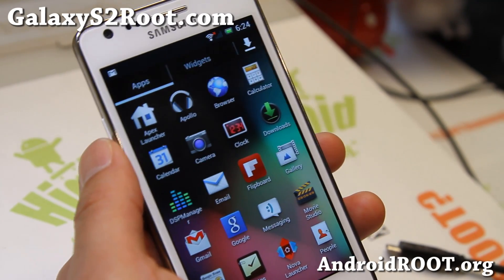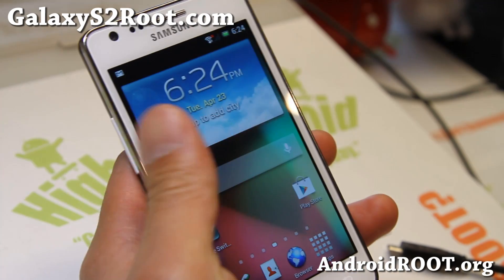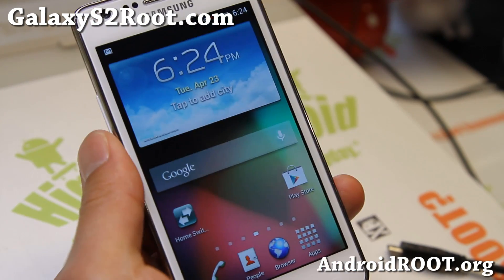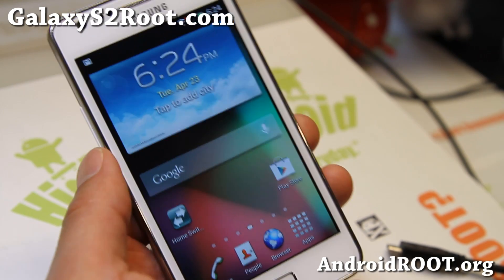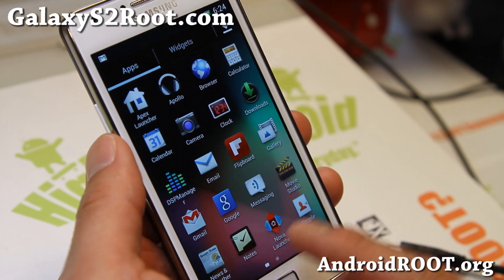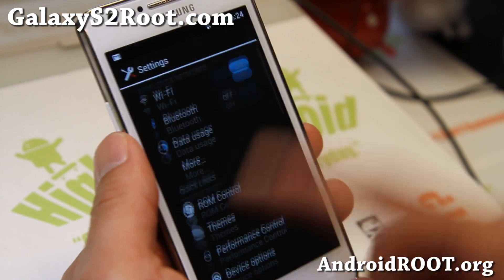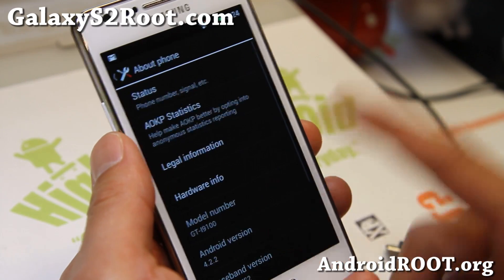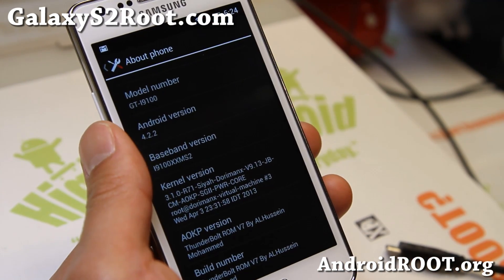Hi folks, this is Max from GalaxyS2Root.com. So I've got here Thunderbolt ROM, the latest version of Thunderbolt ROM for your Galaxy S2 GTI 9100, and the latest version is pretty darn awesome. Let me show you around here — inside Settings, go to About Phone, and you'll find Android 4.2.2, the latest Android 4.2.2.